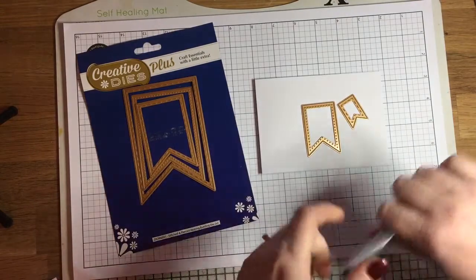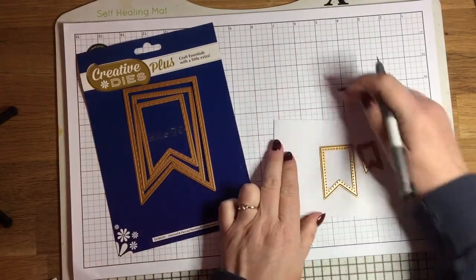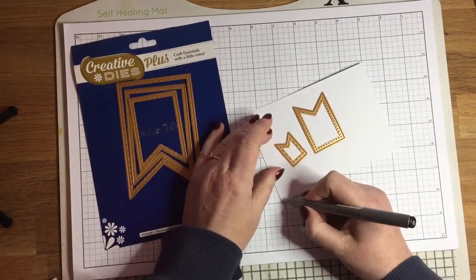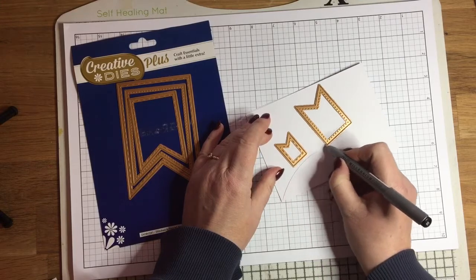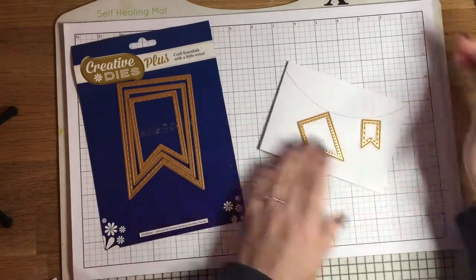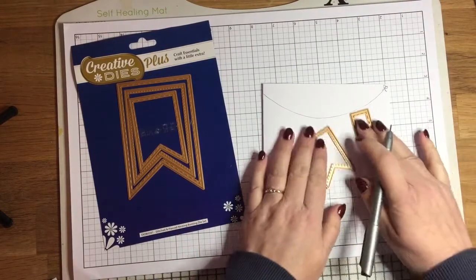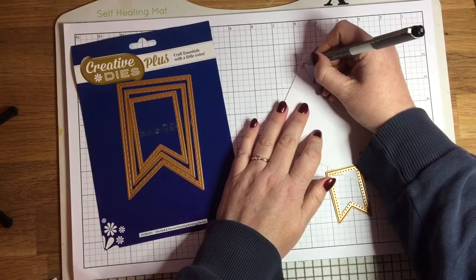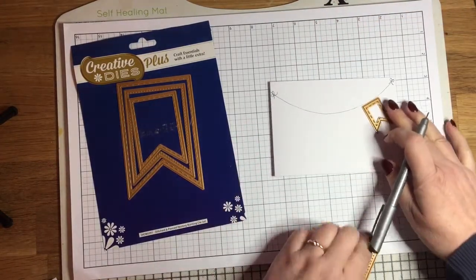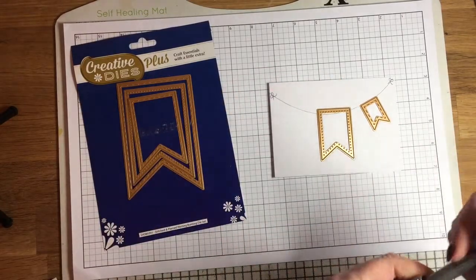I'm going to crack on with the card and create bunting across it. I'm starting off by drawing what would be the string for the bunting with a black pen, and then I'm going to draw little bows at the ends. You won't really see much of this once I've finished the card, just the bows on the ends, but it gives me a guide to work out where to place my bunting.